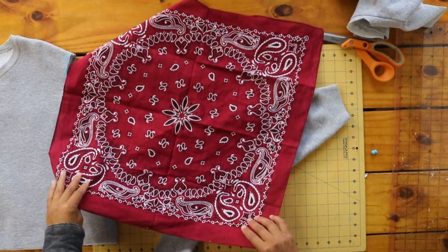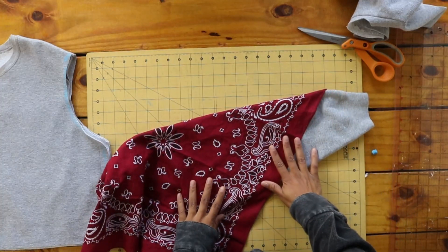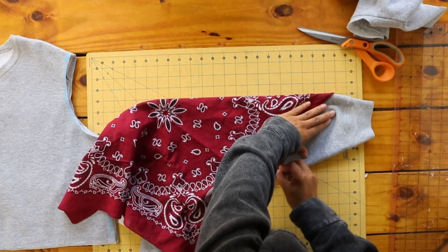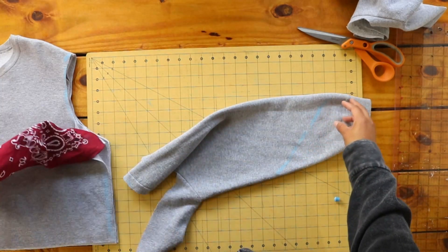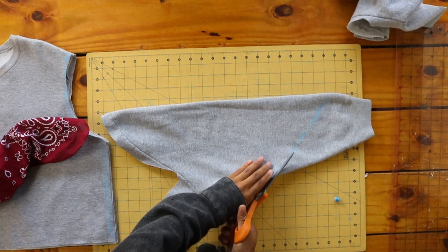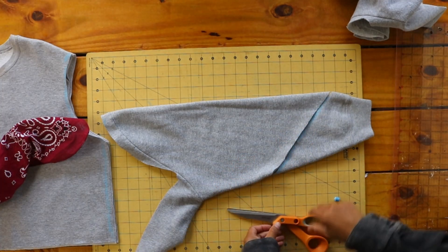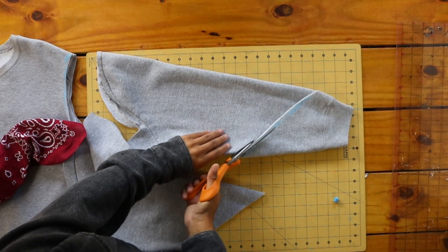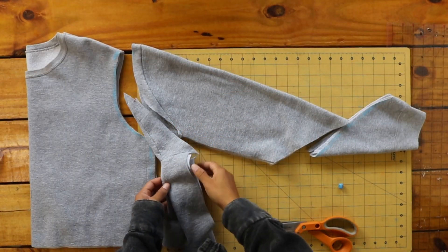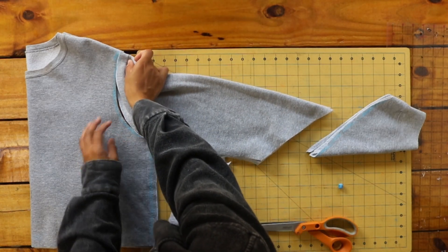Then I folded the bandana in half around the sleeve and marked the angle I wanted to cut the bottom part of the sleeve on. I cut the line I marked on both sleeves.